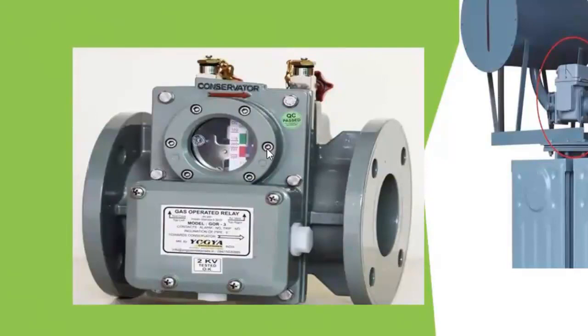This is the Buchholz relay as you can see. The input side, as indicated by the arrow, is connected to the conservator tank side of the transformer, and the other side is connected to the main transformer tank.